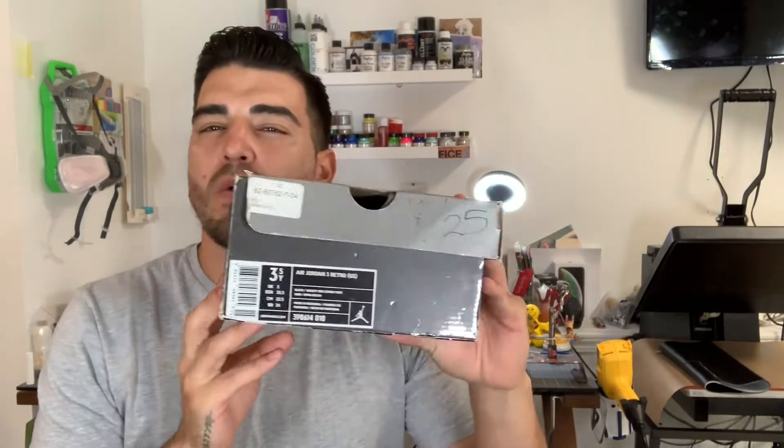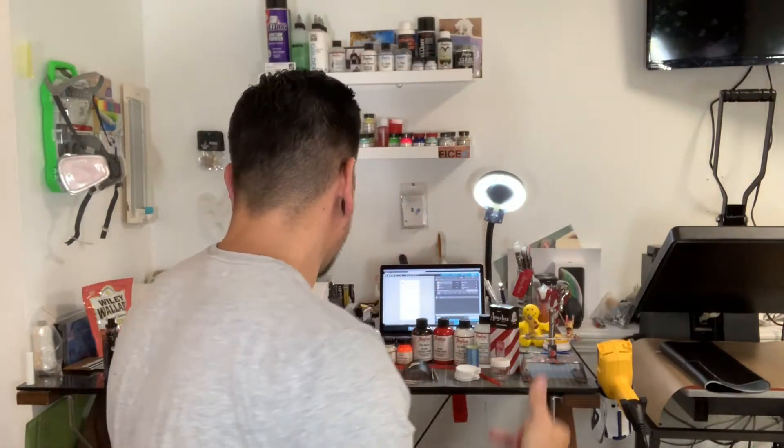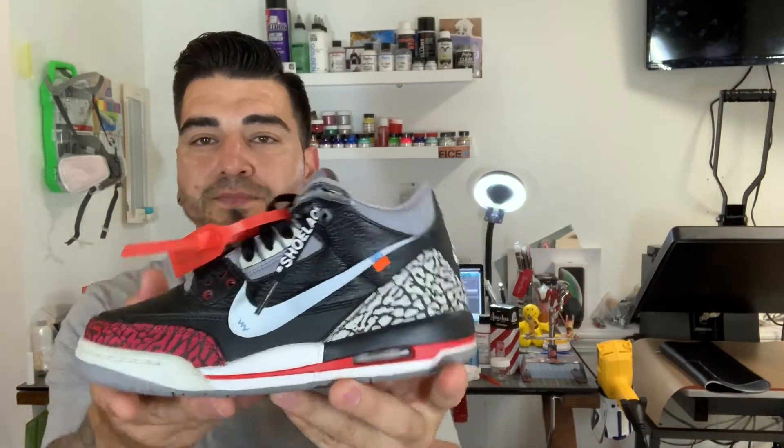Welcome back to YouTube with another DIY video. Today we are going to be shooting the making of an Off-White Jordan 3. I've seen a few running around on Instagram — some dope ones. The one we're going to be doing today is this one. This was the earlier release, so it did have the Jordan symbol on the back. I'm going to walk you through step by step how to do it yourself.